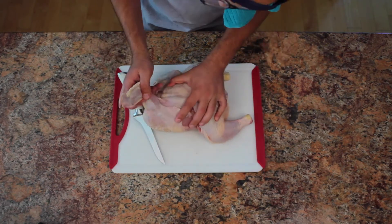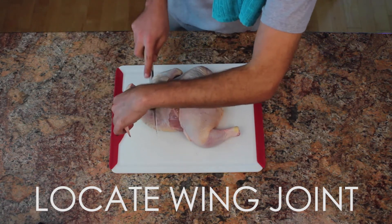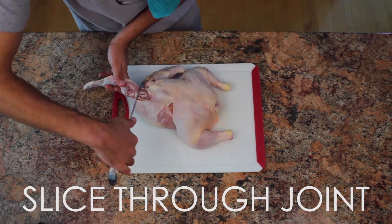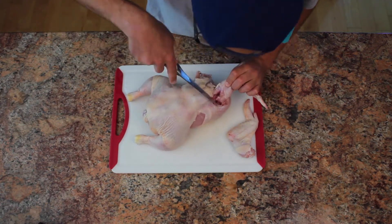Next we'll turn the chicken around and start to cut off the wings. Once you locate the joint, pop it open and slice right in between. This will leave you with a nice whole chicken wing. Now repeat the process on the other side.